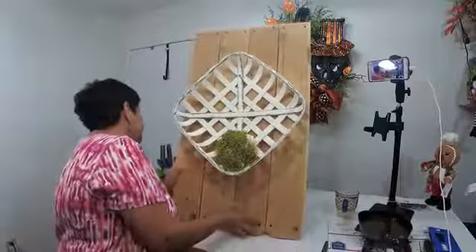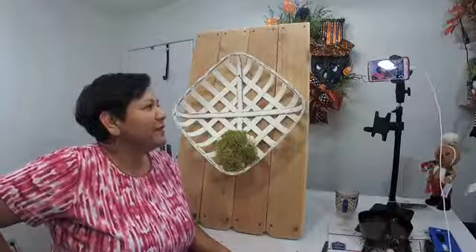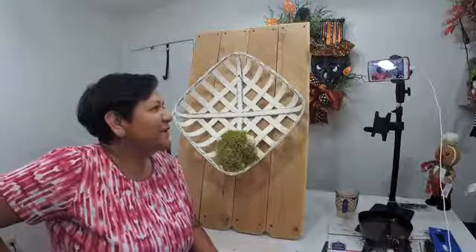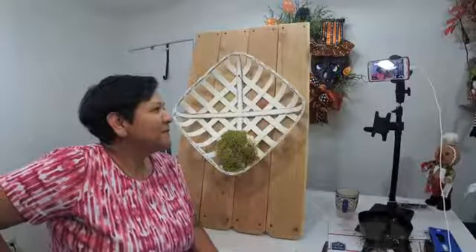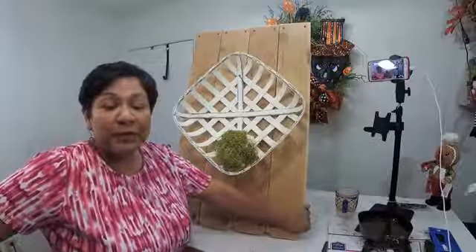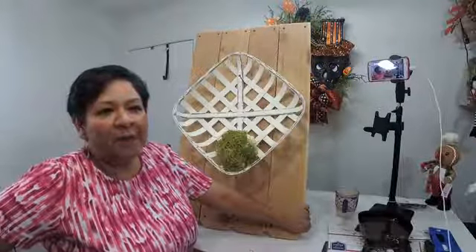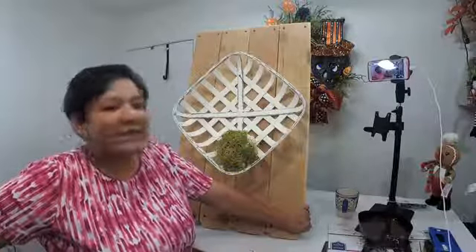Hey guys, good evening everybody! I hope you can see me fine. How's everybody doing? You were thinking I was not gonna do a live, huh? Guys, it's been a long day. Hey Jane, how are you? Hey Betty! I'm starting to slowly see your comments. Hey Judy, how are you? Okay, my friends, welcome to the Reef. Thank you for joining me tonight. Hey Sandra, it's been a long day. I did a lot of running today!